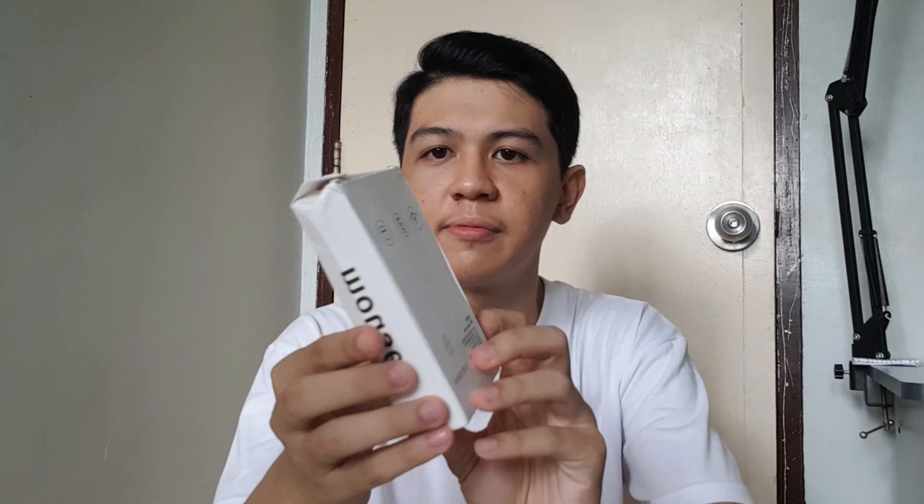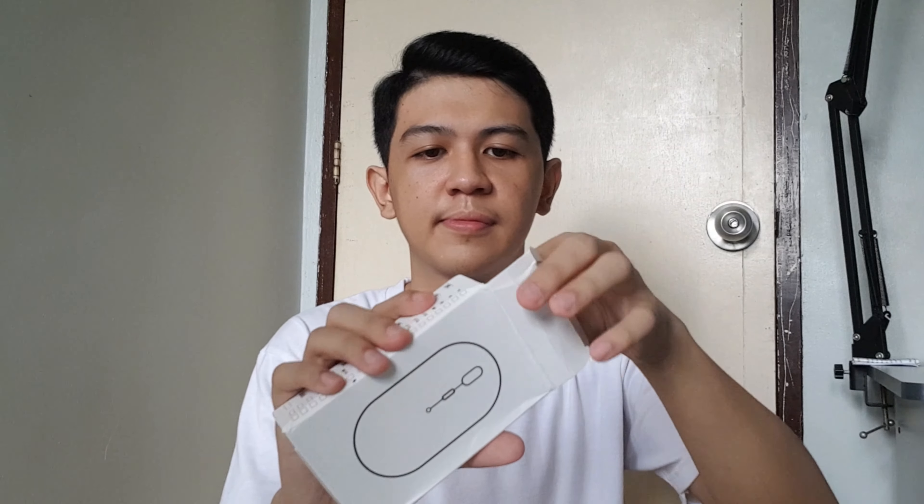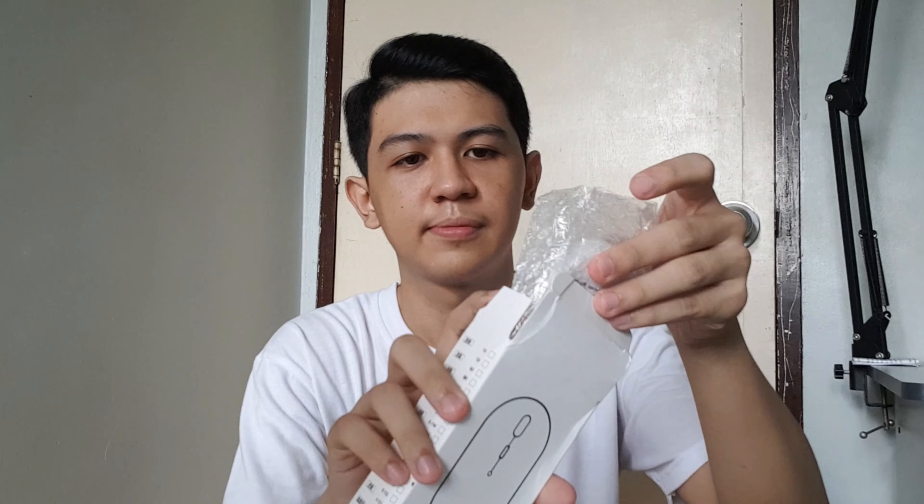Pretty nice, right? Pretty nice. Let's open it. Oh, alright. Here's the mouse.